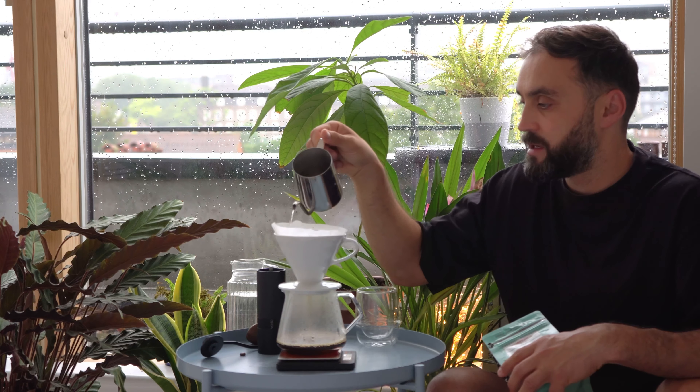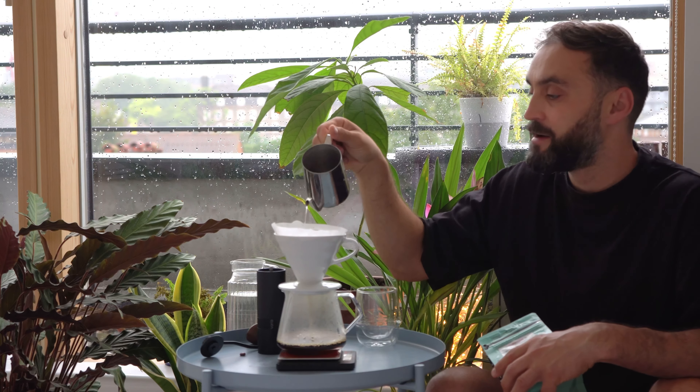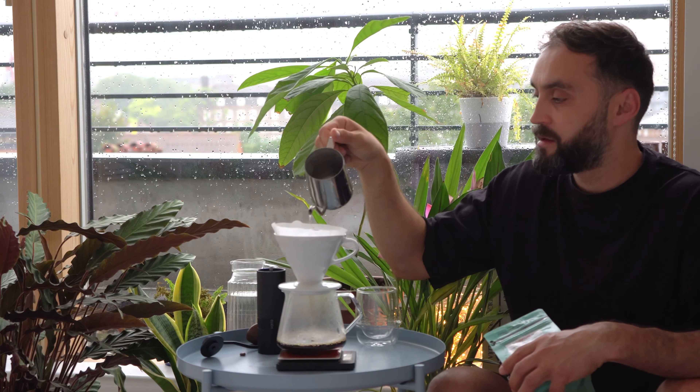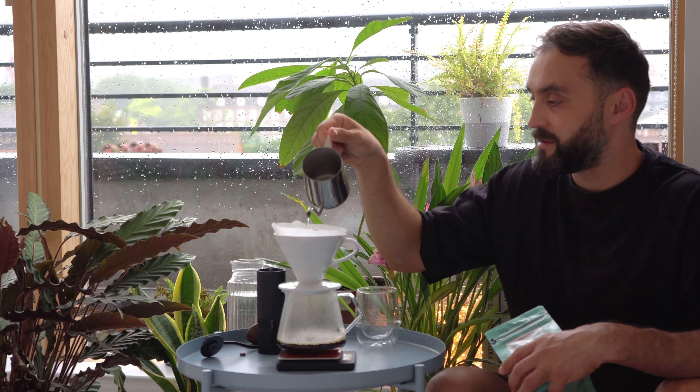Leave a comment — what's your favorite coffee and your favorite brewing method? I know you guys can come up with different ideas and solutions, so go ahead.